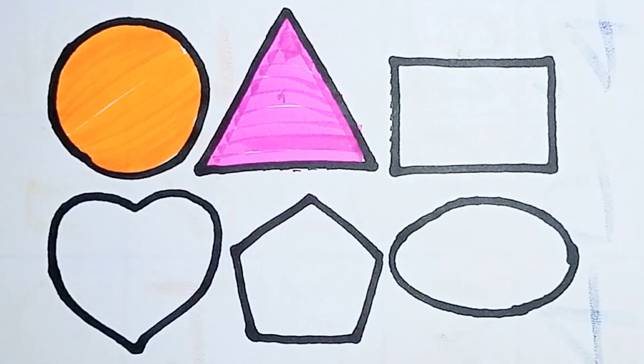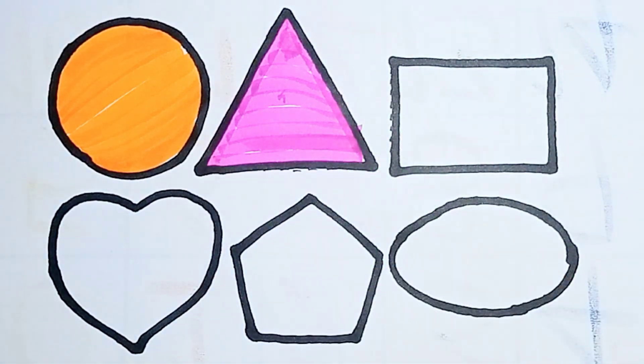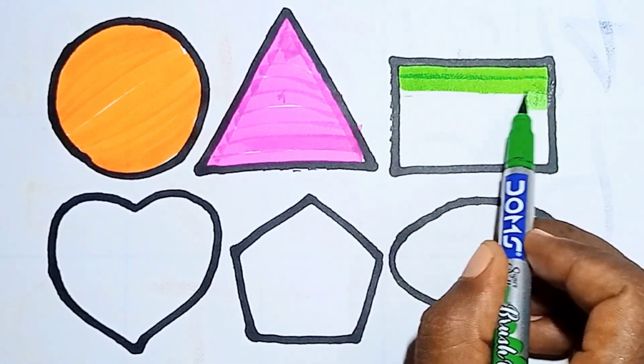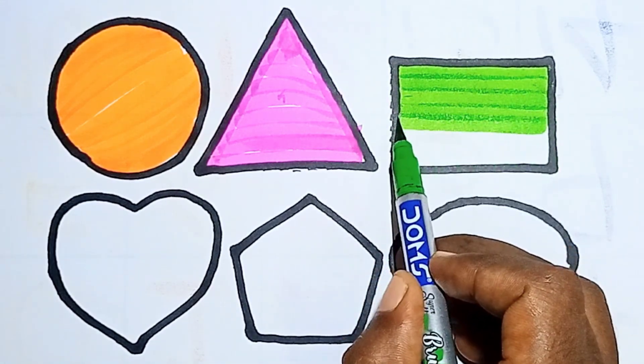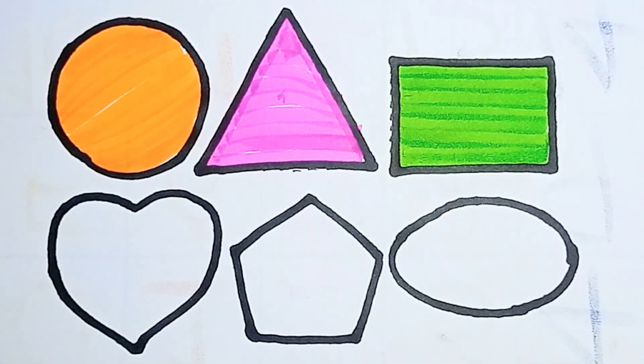Finish! This is triangle. And next, light green color. I am coloring rectangle. Nice! This is rectangle. And next one, blue color. I am coloring heart.